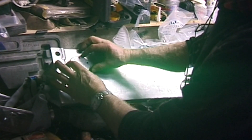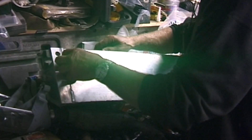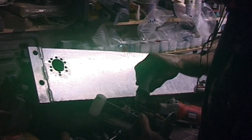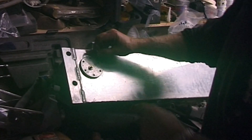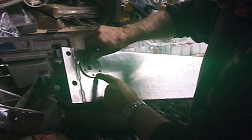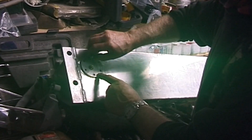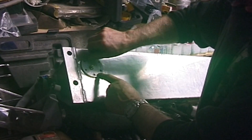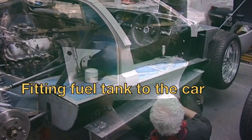Hopefully that now goes in. I'll put a bit of Loctite on this because I don't really want this to come loose. Now pop a couple of screws in and make sure the sender unit moves in the tank by rocking the tank up and down. You should hear it clonk.